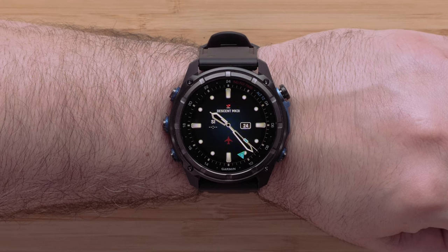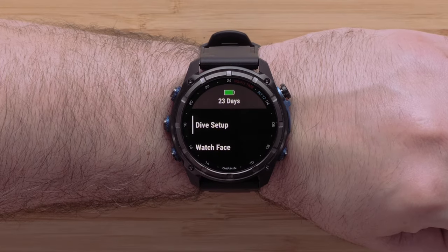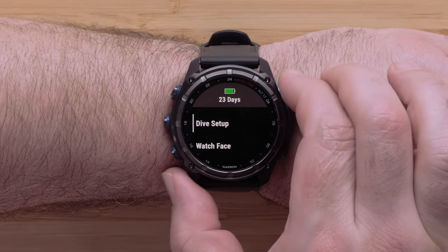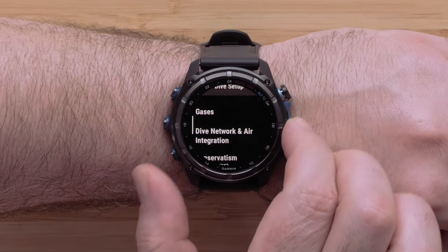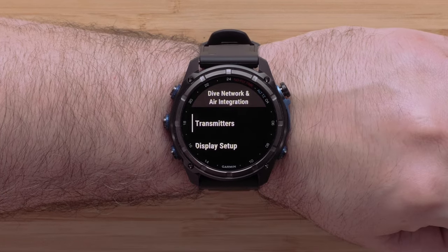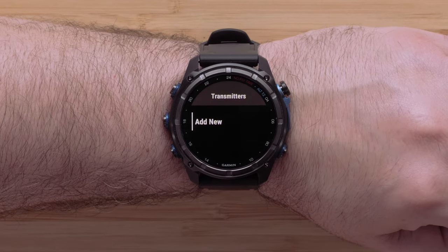On your Descent MK3i, press and hold the up button. Use the up or down buttons to highlight Dive Setup, then press the start-stop button to select it. Depending on your watch, locate and select either Air Integration or Dive Network and Air Integration. Select Transmitters and then Add New.